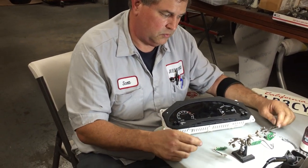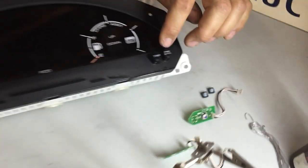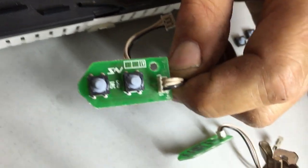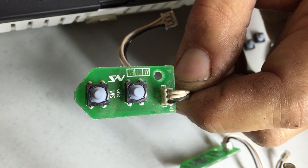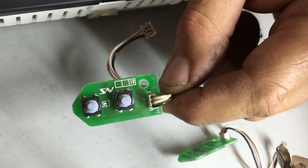In this video today, we're going to actually replace the buttons for the trip buttons on a cluster that's out of the car. This is what the stock little circuit board looks like that's back inside the back of the cluster. It's the same circuit board on the right or left side of the car, so for the trip buttons or the brightness for the dash — and these buttons go bad.